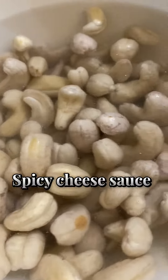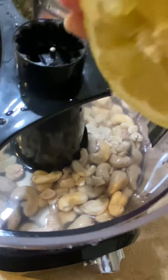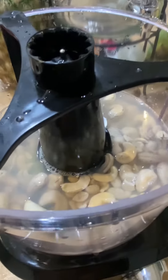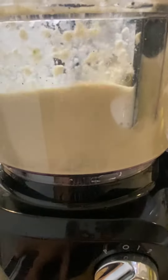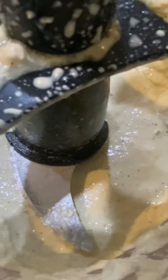I also wanted to make a sauce from scratch, so I used soaked cashews, added a squeeze of lemon, some garlic, and then some jalapeños instead of using pre-made seasoning. I wanted it to be really fresh, so I added other seasonings and blended it up. This was the sauce I'm using for the tacos.